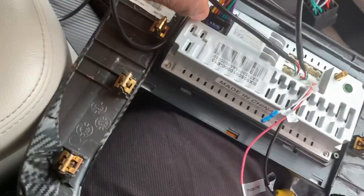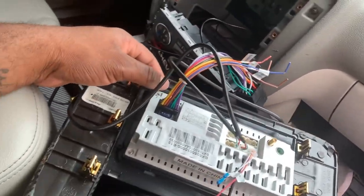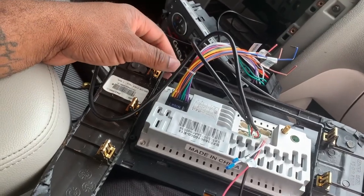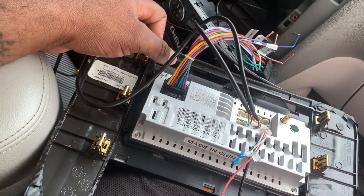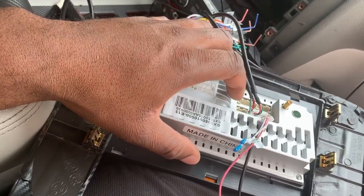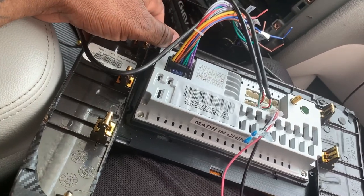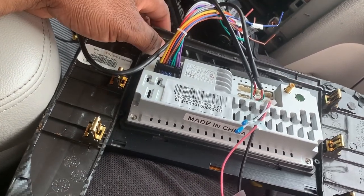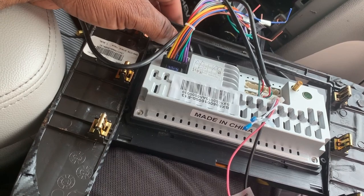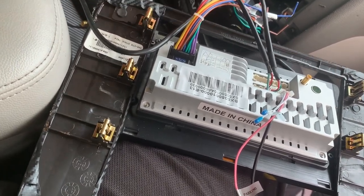I've connected some of the wires already. Unfortunately this unit does not come with any brackets, so I'll probably have to fabricate something to hold the screen in. I'm going to figure it out and I'll be back once I have the unit connected.